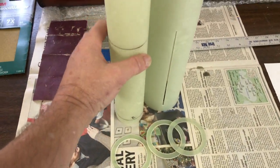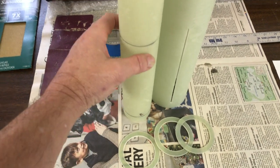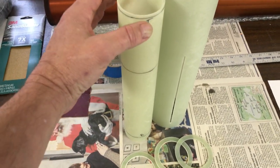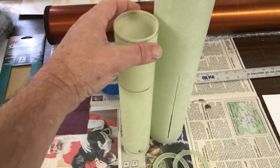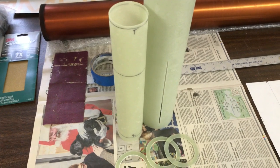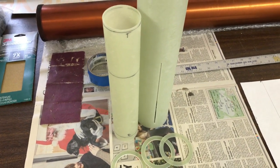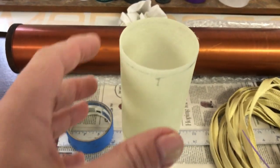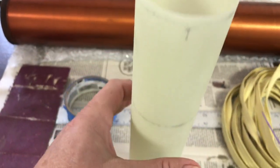Next I'm going to take some 80 grit sandpaper and sand my bonding surfaces. Anywhere there's going to be epoxy going on to the fiberglass, I'd like to sand it to rough it up and give it some mechanical bond, because that's the kind of adhesion you're going to get. I've done all the sanding to my bonding surfaces.